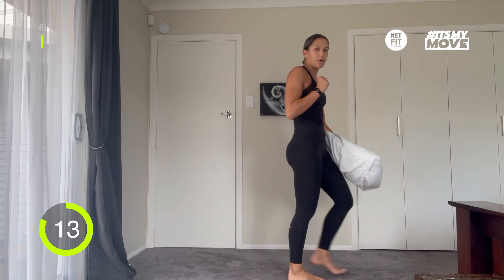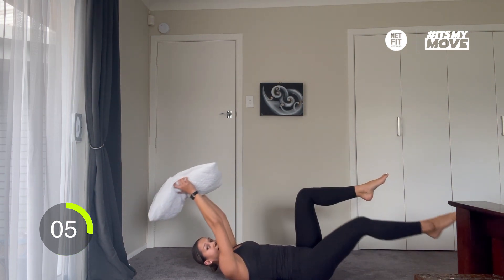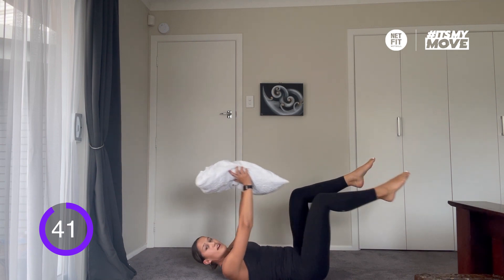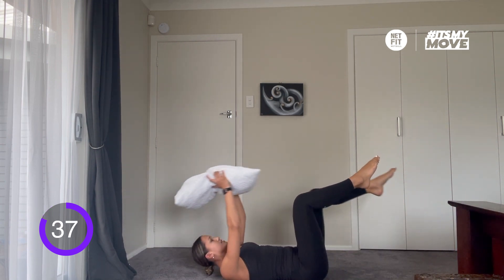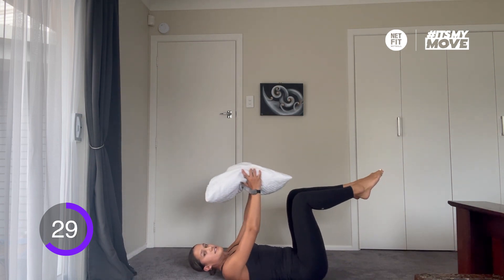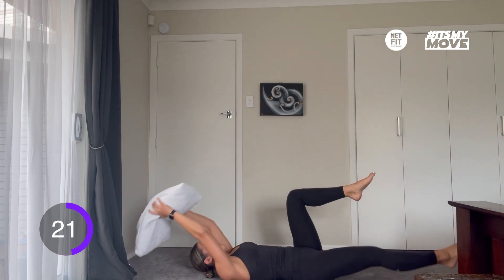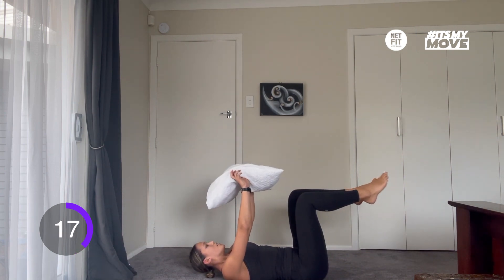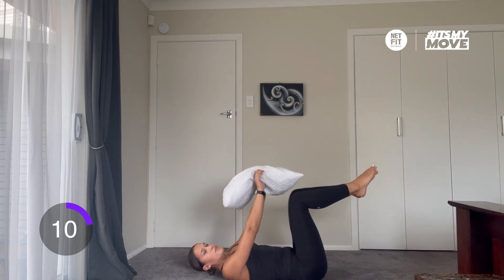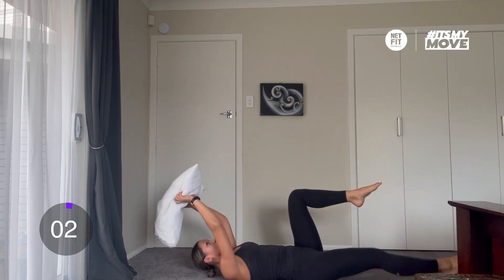The next exercise is dead bugs with a pillow. Instead of going single arm, the pillow goes above your head and you bring one leg at a time while your arms go back. Down and up, down and up. Keep engaging your core, keep the breath consistent. Good work. Halfway — we've still got 15 to go. Keep breathing. Keep pushing until the last 45 seconds. And time.